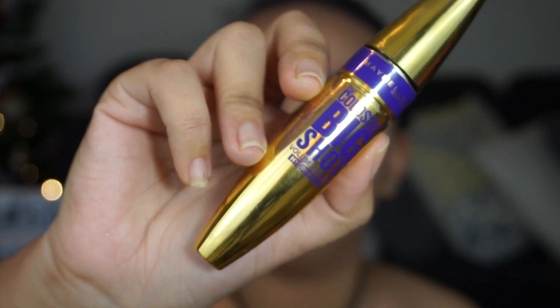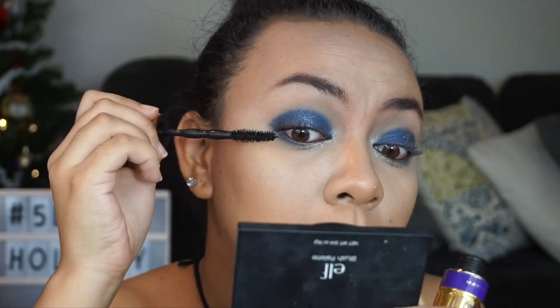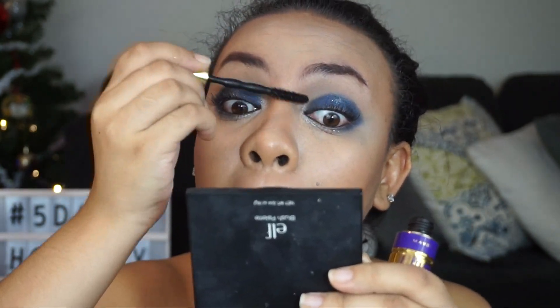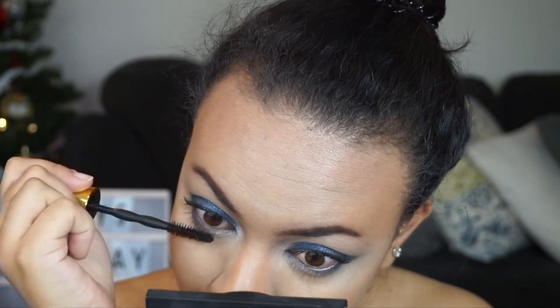We're going to give some time for the primer to set and dry up first. The mascara I'm going to be using today is the Maybelline Big Shot Mascara in black. Give the mascara some rest first.